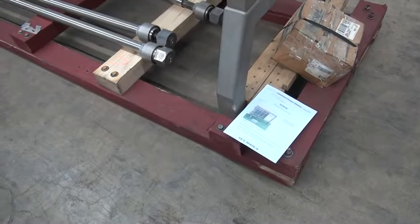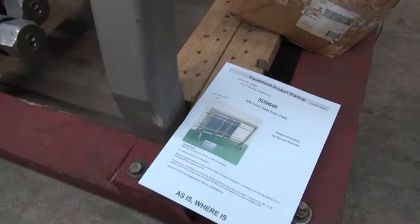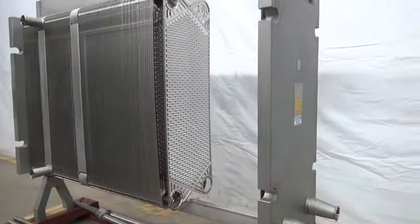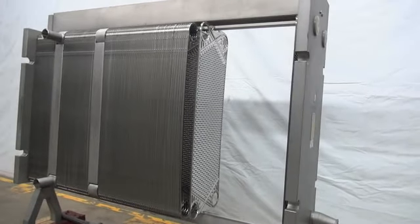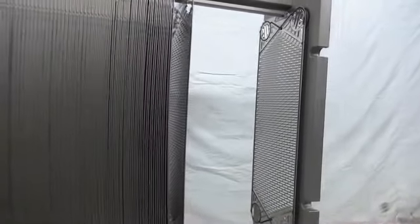Hi, I'm the frame technician that has opened up and inspected your Alpha Laval heat exchanger. This machine has been totally opened up so that we could clean and check each one of the heat exchanger plates, and this way you will be able to see that they are complete and they are clean.